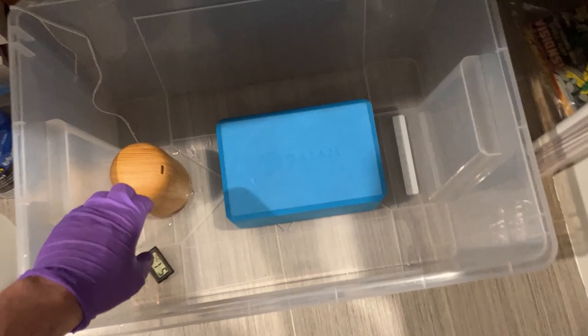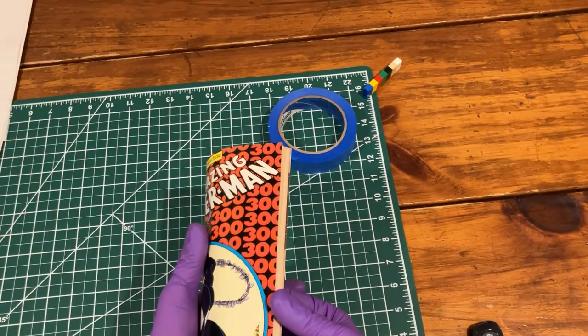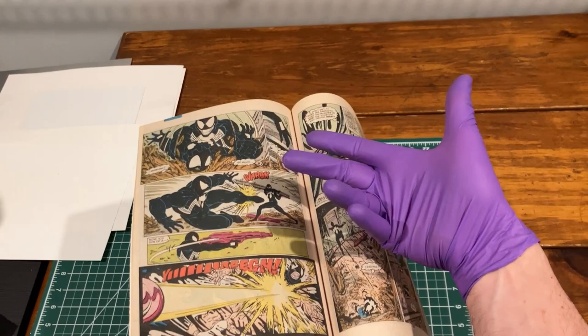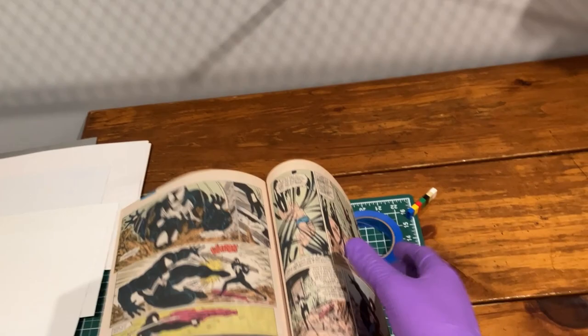We're going to go ahead and turn this on full blast. Then I'm going to grab my Amazing Spider-Man 300 here. I tend to handle these an inch or two in from the edge with the book centered. One of the most important things is I'm going to have a nice open splayed hand while I'm manipulating this book, so those pages rest on my fingers and the back cover across not just my thumb but the whole palm of my hand on the right side.